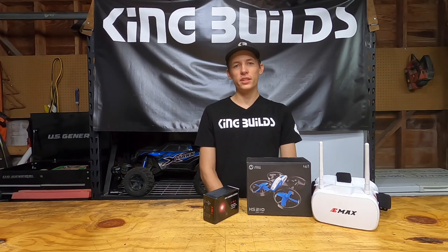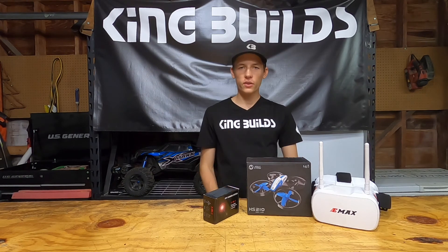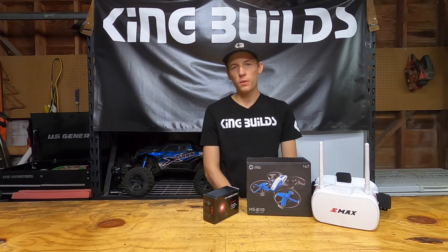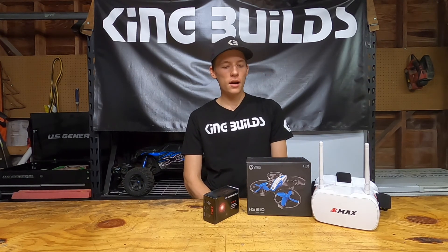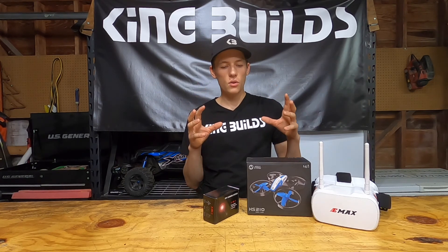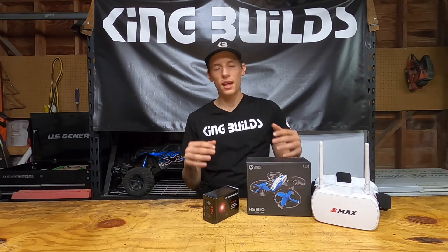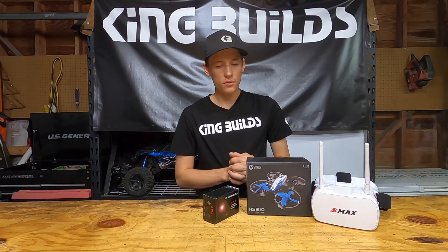Welcome back to another video. Today I'm going to be showing you guys how you can get into FPV for under 100 bucks. I wasn't sure if I wanted to get into FPV and I wasn't sure if it was gonna make me dizzy looking in the goggles, so here are just a couple of parts you can get to make it under 100 bucks and see if you'll even like it.